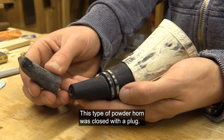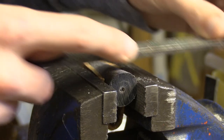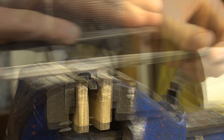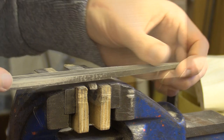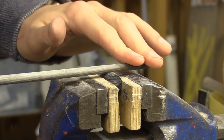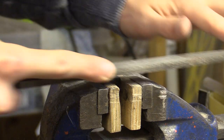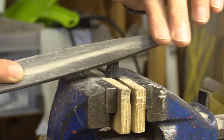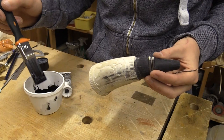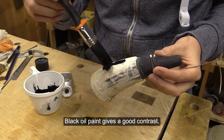This type of powder horn was closed with a plug. Black oil paint gives a good contrast.